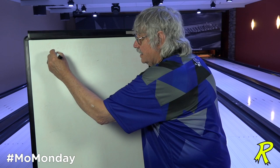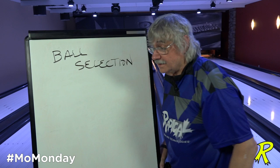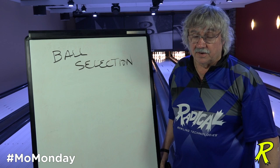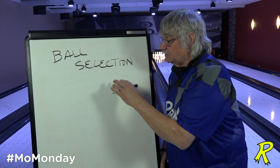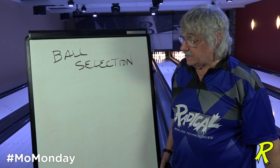The first tool you have in putting the right ball in a bowler's hand is ball selection. Whether you know it or not, certain balls are designed to do certain things and not do others. So if you're interviewing one of your customers and you want to talk about ball selection, you have to make sure you find out from that customer exactly what they need, and then use your expertise to guide them to the ball that's going to give them the best chance of success.